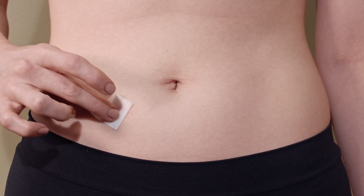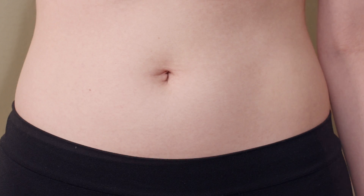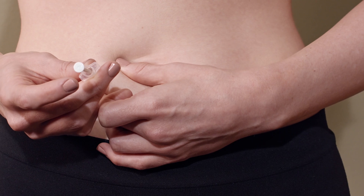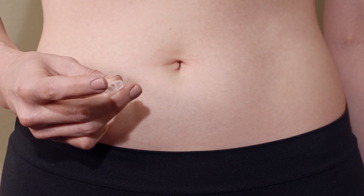Wipe the injection site with an alcohol prep wipe and allow the skin to dry. Take the syringe in your preferred hand. Pinch a folded skin between your fingers and insert the needle at a slight angle. Release the skin after the full length of the needle is inserted.